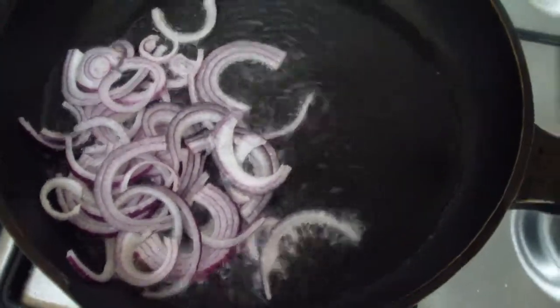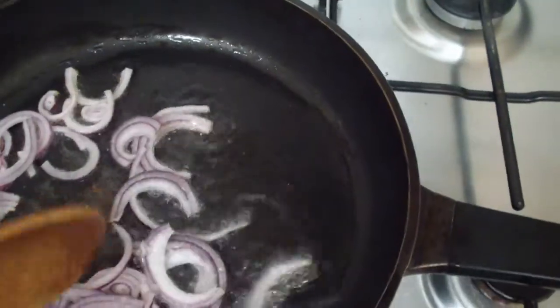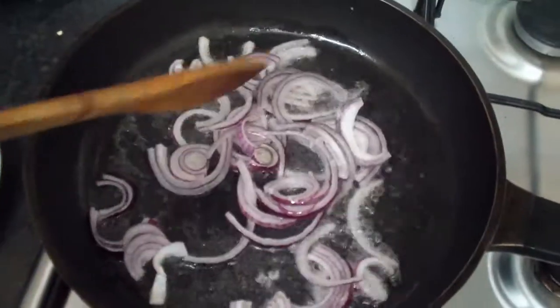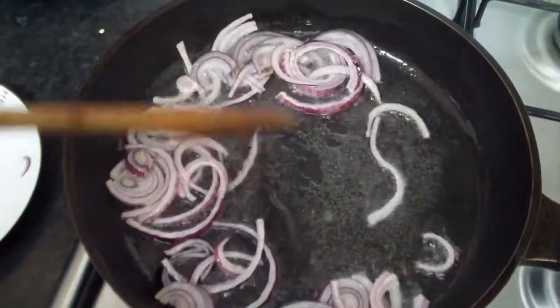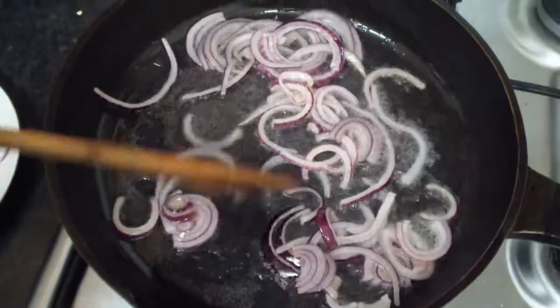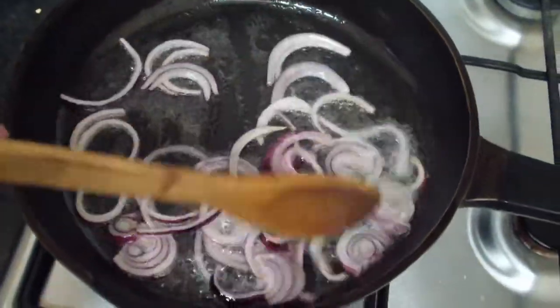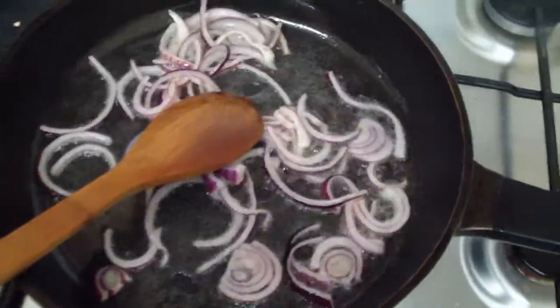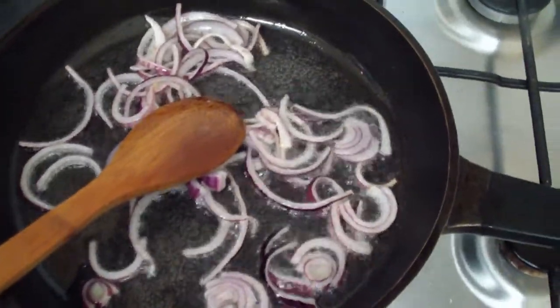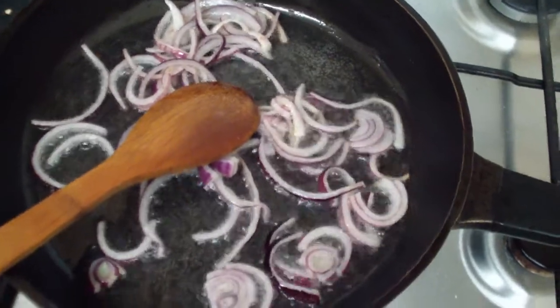The smell is so amazing, guys — so amazing! And voilà, when it becomes like a brown sauce, I add the chicken.